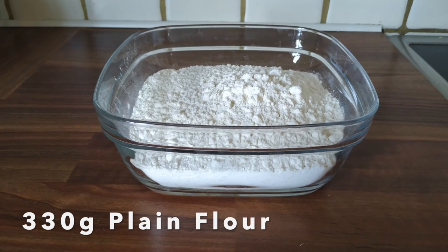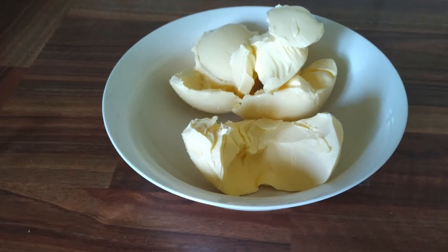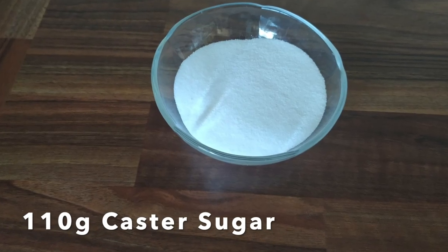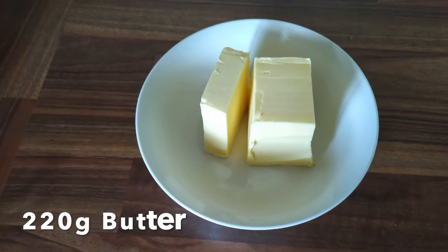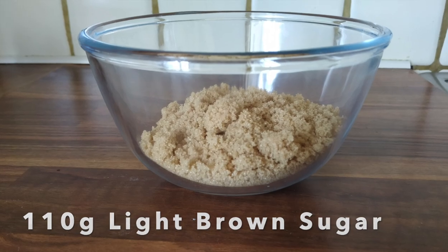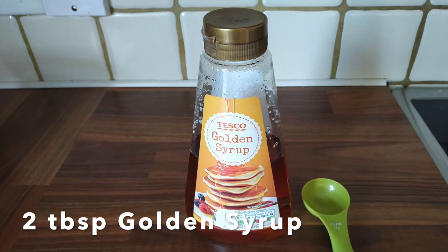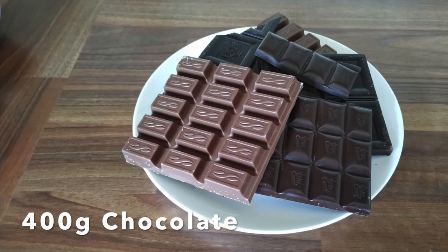330 grams of plain flour, 220 grams of soft margarine, 110 grams of castor sugar, 220 grams of butter, 110 grams of light brown sugar, one tin of condensed milk, two tablespoons of golden syrup, 400 grams of chocolate.